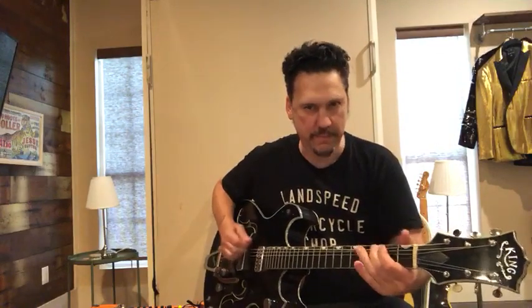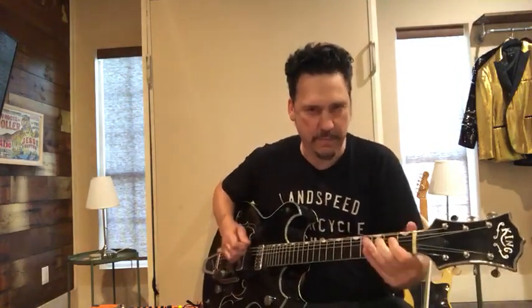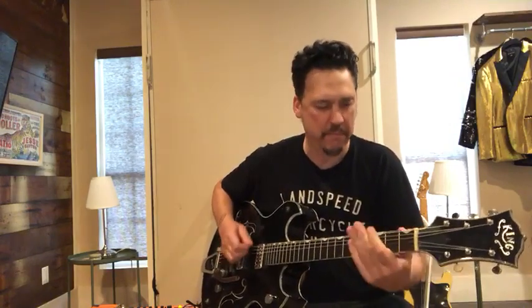Hey guys, Jesse Dayton down here in Austin, Texas talking about sick riffs. I wanted to do this song that I think has a sick riff — it's called 'Hurtin' Behind the Pine Curtain.' It did well for us. It's got this 70s white trash rock and roll, redneck rock vibe to it — basically overdriven twang. Anyway, here's the riff.